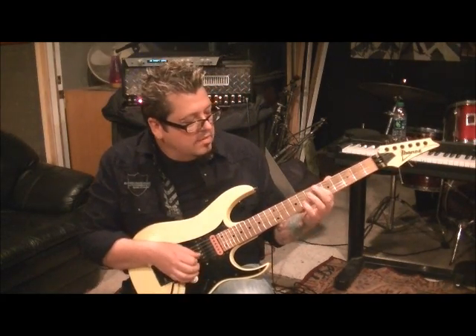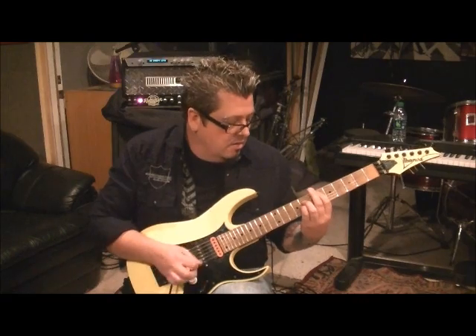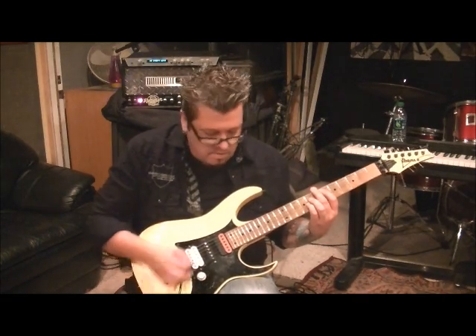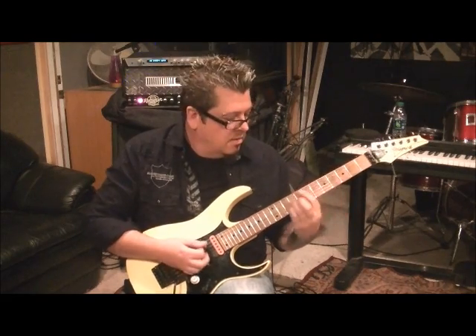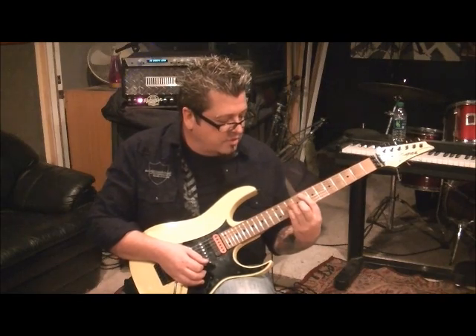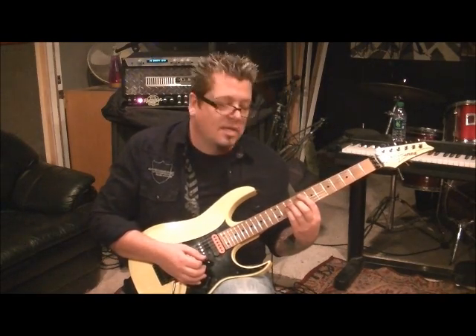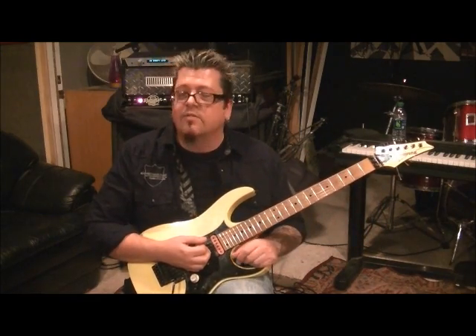Palm mute the A string third fret once and then we're going to change. Go up to six A, eight D, eight G. You hit that one - strings five to four and three - and then move it a whole step sharp up to ten, twelve, twelve on A, D, and G. Repeat that - it's gonna go seven times total.